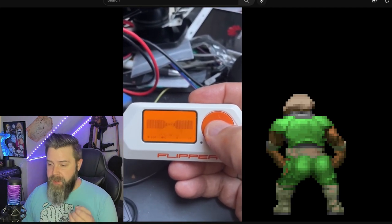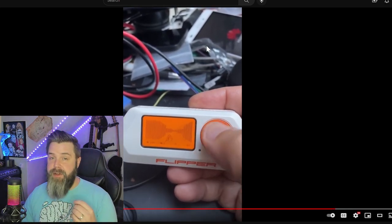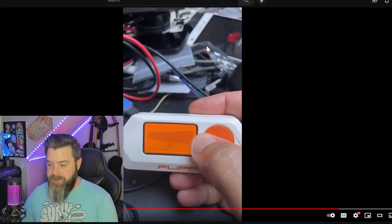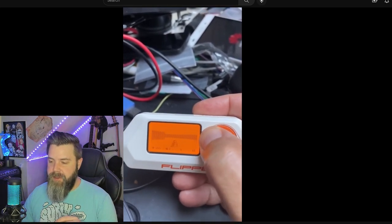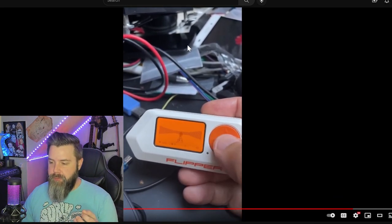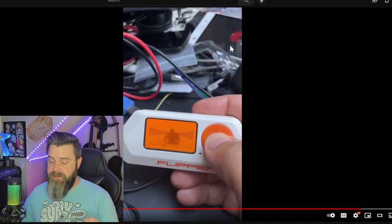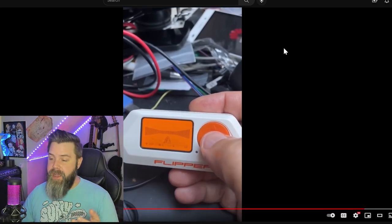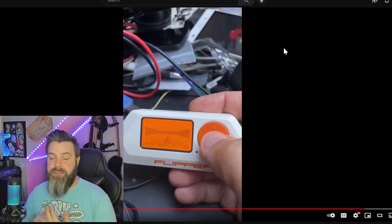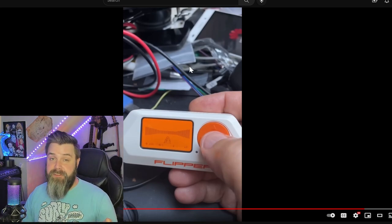So this is Doom. Doom has to be installed on every single thing that has a screen on it - it is a prerequisite, it's just a rite of passage. One of the things to note, though: technically this isn't really Doom - it's just a room with an imp. There's no level progression, there's no end to the level. It's not an actual Doom level, just kind of a room with an imp. It's a cool proof of concept, and again, if it's got a screen it's got to have Doom.